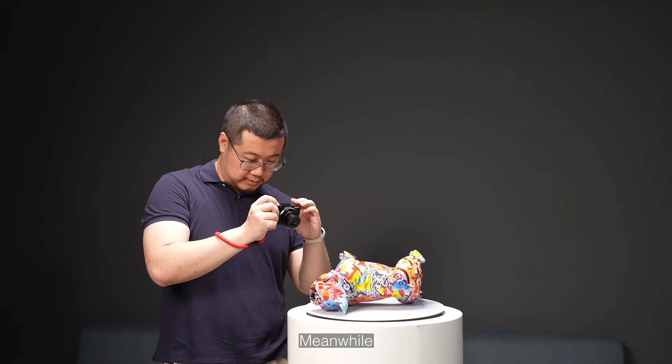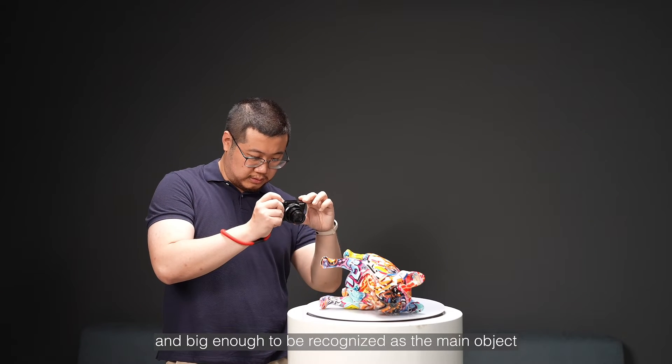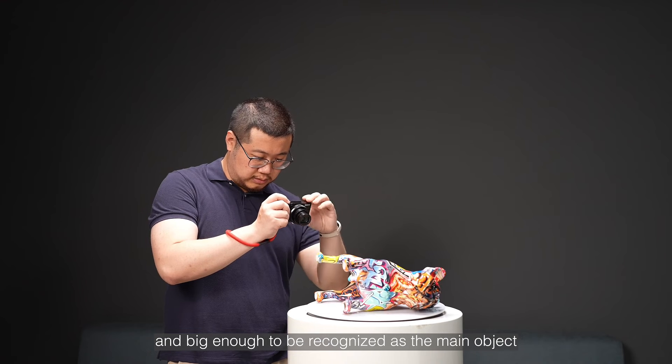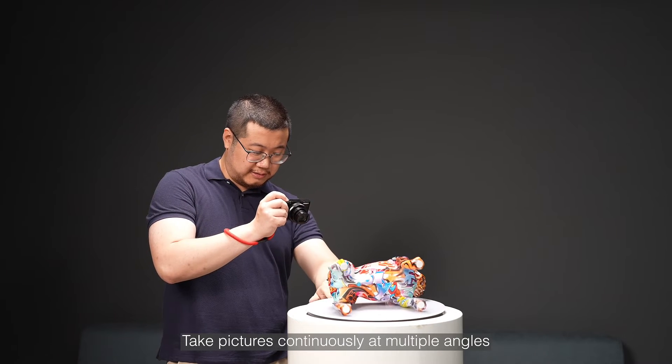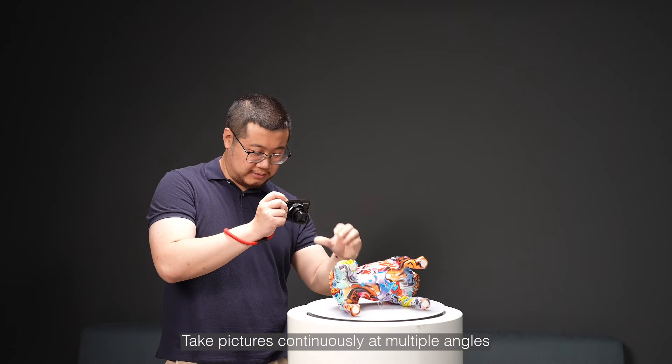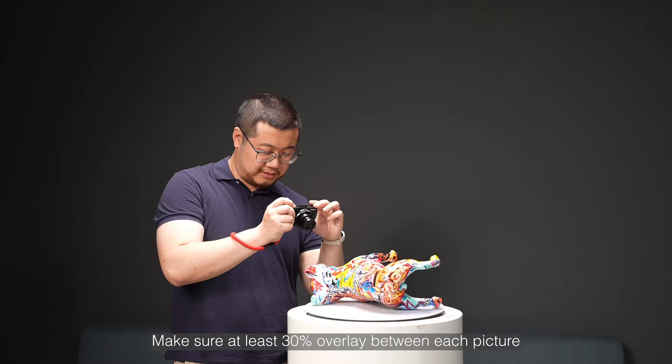Meanwhile, the target object should be in the middle of the pictures and big enough to be recognized as the main object. Take pictures continuously at multiple angles, and make sure that at least 30% overlay between each picture.